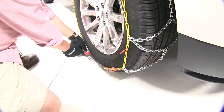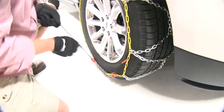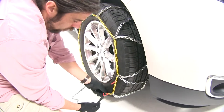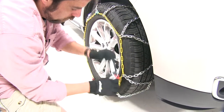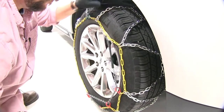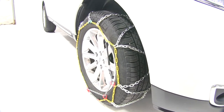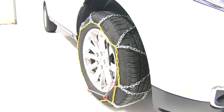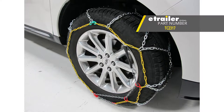Coming down to the bottom of the tire, we'll wrap our chain and our catch, pull it nice and tight, put it through our first rung, then our second, then hook it to our top chain. Next, you want to drive a short distance to make sure the tension is working properly, and then you're good to go. And there you have it for the Titan Chain Alloy Snow Tire Chains on our 2015 Lincoln MKX.